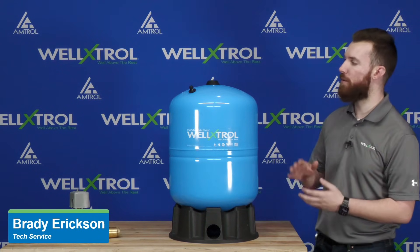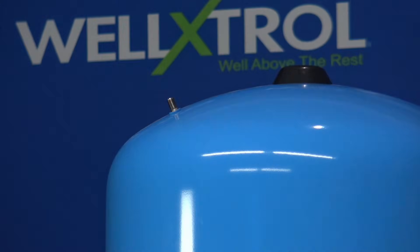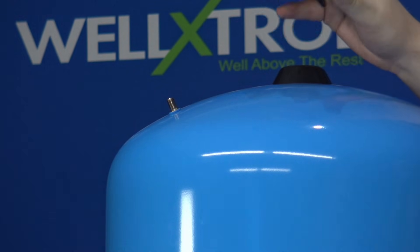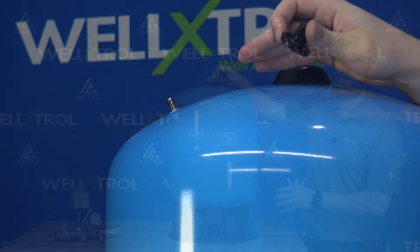So here with me today I have a Well-X-Trol, and the first thing we want to do is locate the Schrader valve on the top of the tank. If I remove this black cap, you'll notice an automotive grade Schrader valve. That is important to note because you can use any standard gauge or compressor fitting that you'd use on a standard car tire to make adjustments and measure the pressure on your tank.